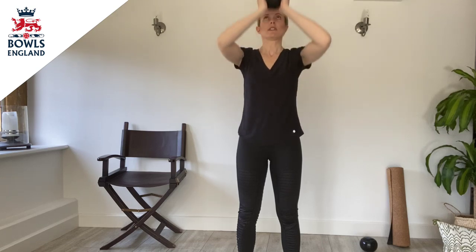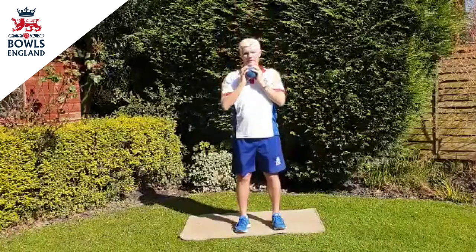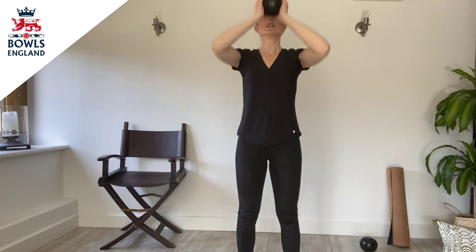So the next exercise we're going to do is a double-handed shoulder press. Holding the ball nice and tightly with both hands, you're going to push the ball up above your head and back down again. If it's too heavy to take above your head, there is an option to put the ball down and just simply do the movement without the ball. Let's do two more, and one. Excellent.